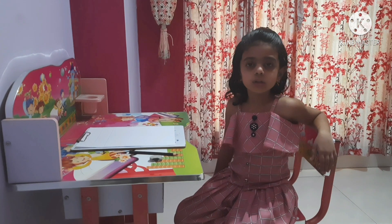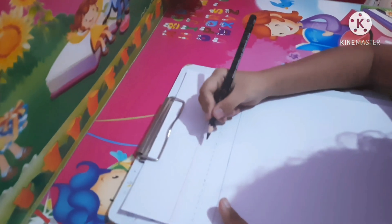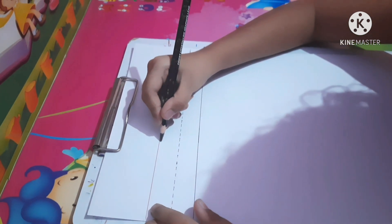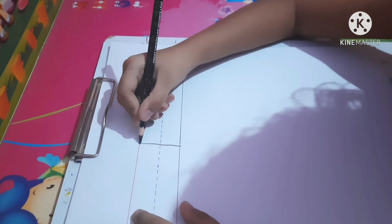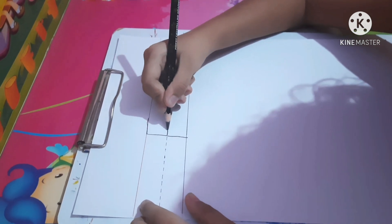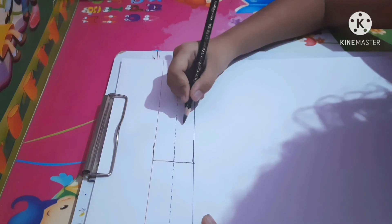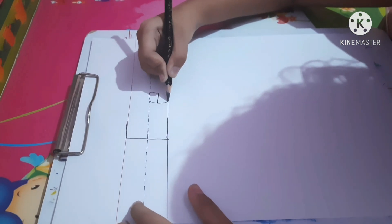Friends, now I will show you how to write letter E. Look, we start from the red line. This is the red line, this is the dotted blue line, this is the blue line. We make a standing line, then a big sleeping line, the center one shorter, and the bottom line also bigger. Now this is the capital letter. I will show you how to write the small letter — first do a sleeping line and make a curvy. This is the small letter.